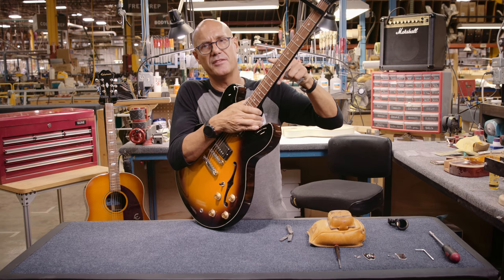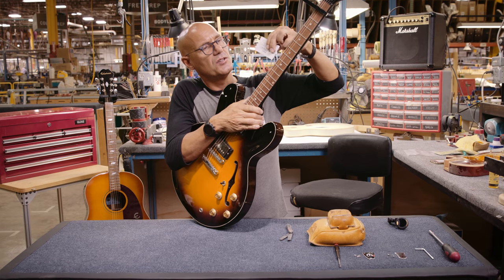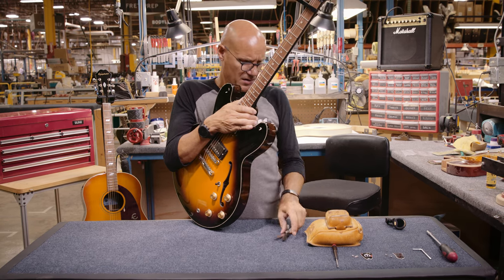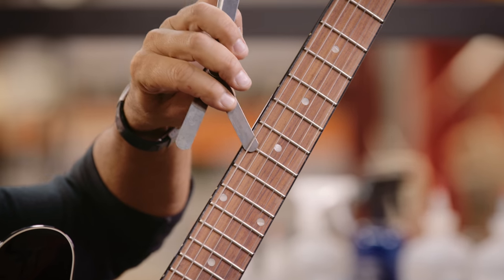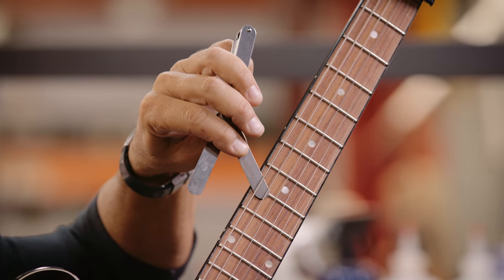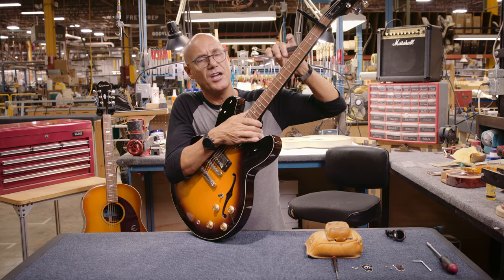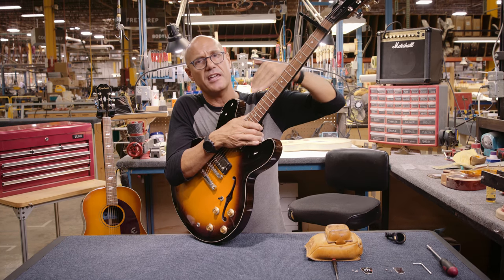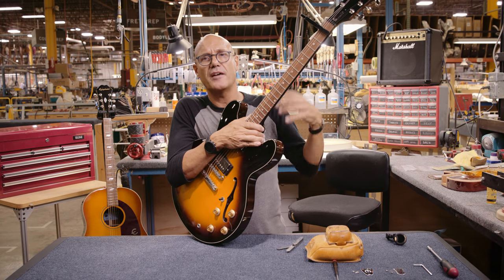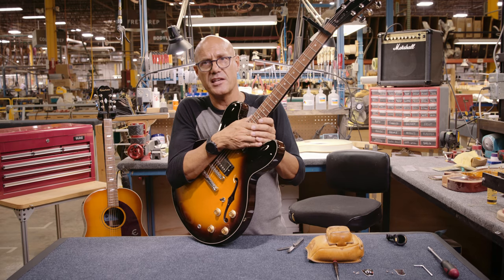That's approximately midway of the neck. So you'll slide a business card or that feeler gauge in there. And in fact, this is more than that fifteen thousandths feeler gauge. As I suspected, this neck has too much underbow, so we'll need to tighten that neck. Then we'll have to retune and check the setup again.